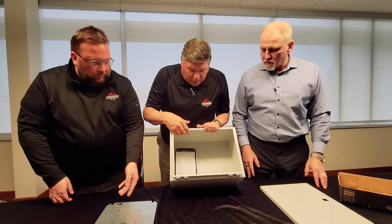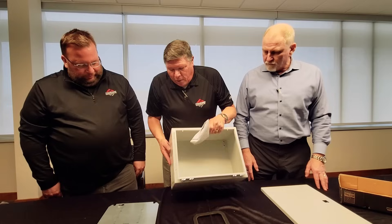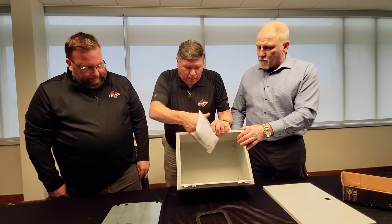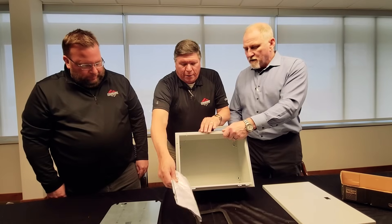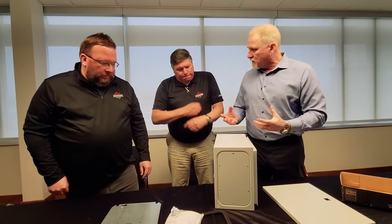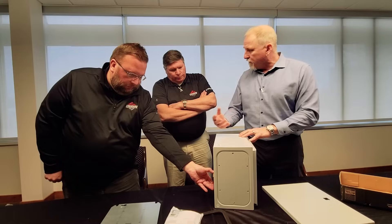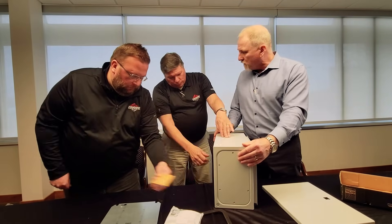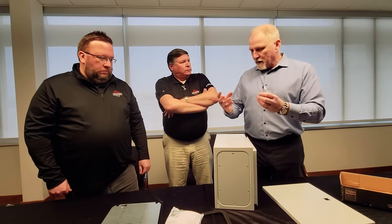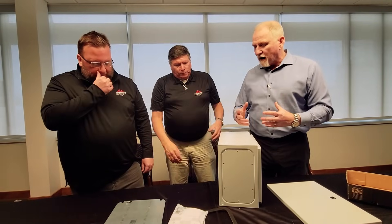And then you also have a pack of goodies in here, it looks like. We've got a gasket, hardware for the gland plate. That's another good feature to point out. The gland plate on the bottom allows the customer to do easy cable entry. Rather than modifying the entire enclosure for cable entry, they can simply remove the gland plate, do the modifications to the gland plate, and then reinstall it. Bench modification is a lot easier than managing that.